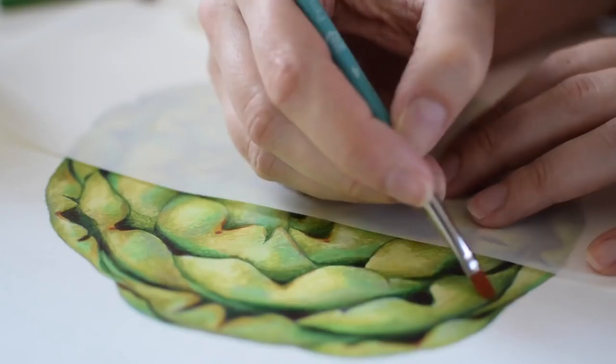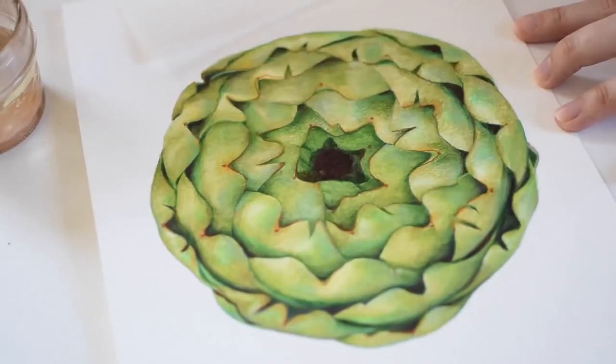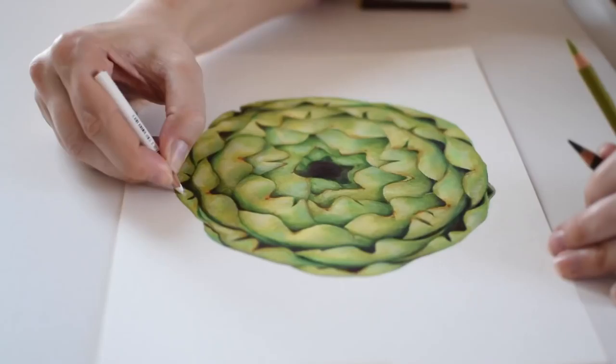Now that I've got the first layer of the soft-pour colored pencils down, I am going over the top and blending it out a bit with Gamsol, which is an odorless mineral spirit. After the Gamsol has dried and all that pigment is kind of set back in place and isn't going to smudge around anymore, I can go over the top again with another layer of the Prismacolor soft-pour pencils.